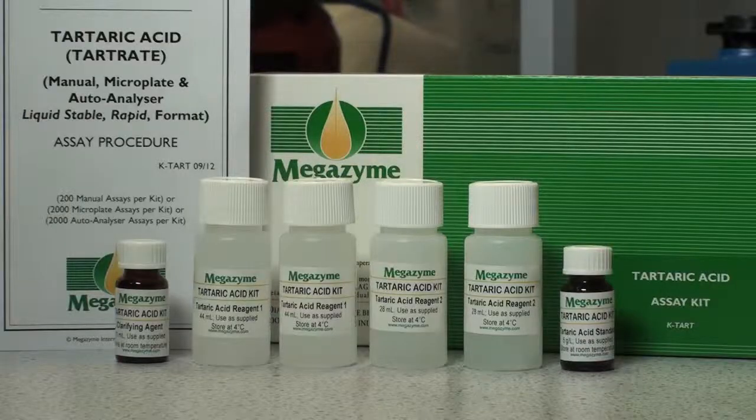The Megazyme Tartaric Acid Kit is suitable for the specific measurement of tartaric acid, especially in wines and fruit juices. The kit is suitable for performing 200 assays in manual spectrophotometer format or 2000 assays in an autoanalyzer or microplate format.